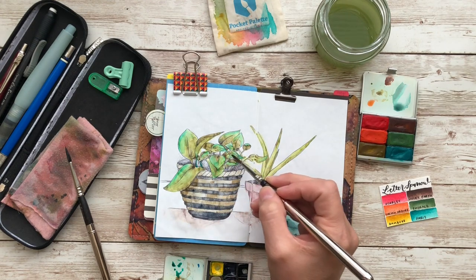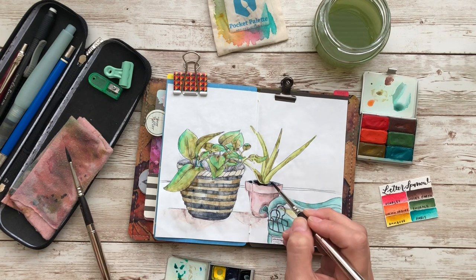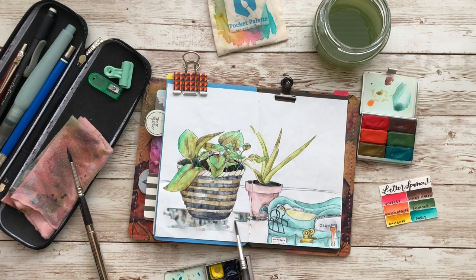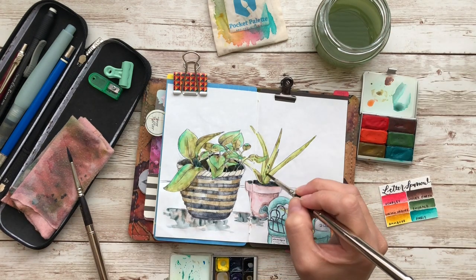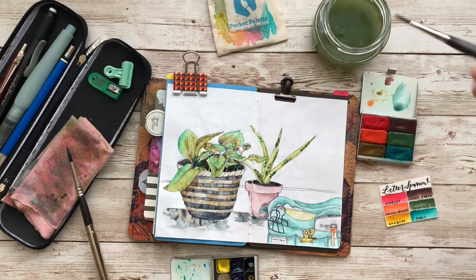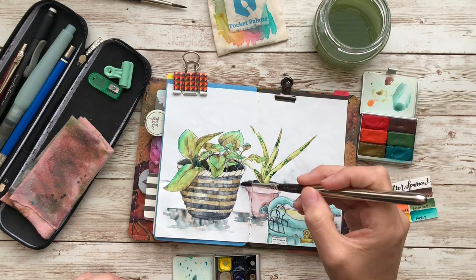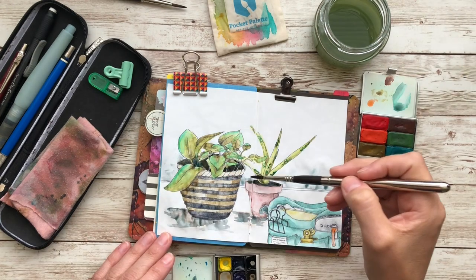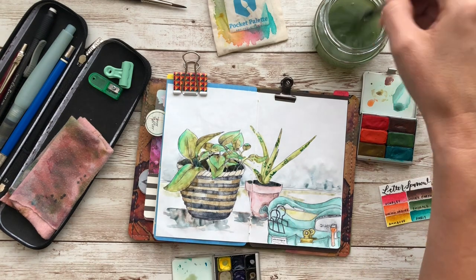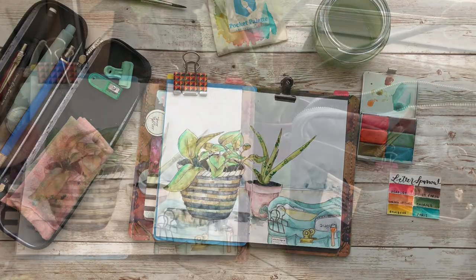But I am really thinking about, after my pocket is filled up, moving into a journal that has Tomoe River paper, so that way I can sketch and draw and still use my fountain pens. We'll see, because I probably have at least a month left in this little pocket, just based on how much I'm writing and how many pages it has. But I really do like how this turned out — I miss drawing and sketching and I plan on getting back into that. Here is the space that I was talking about with the sketch — it's not exact, but hey, that doesn't matter.